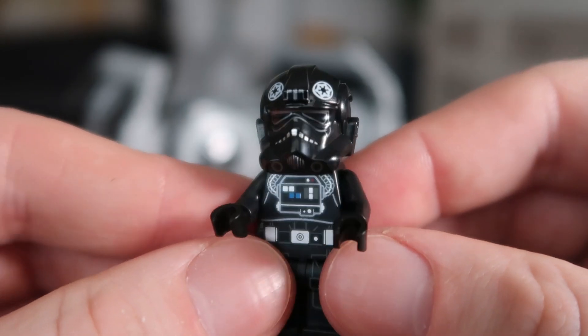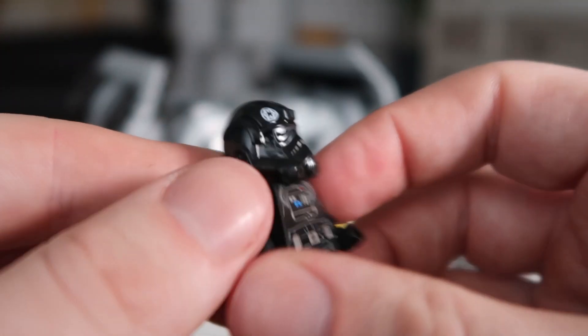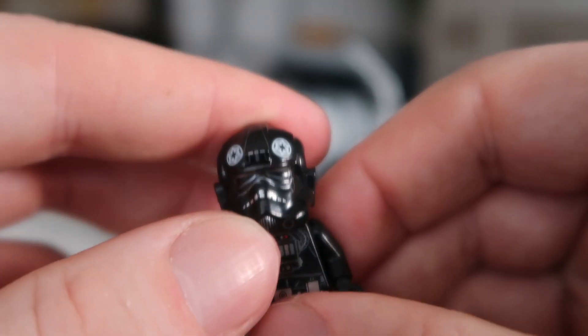Next up we've got the TIE Fighter Pilot. He looks really cool. Printed top, printed pants, and he also has a printed back as well. I love the mold of the helmet — I think it looks really cool. If you take it off it's just one of those stern faces, but yeah.